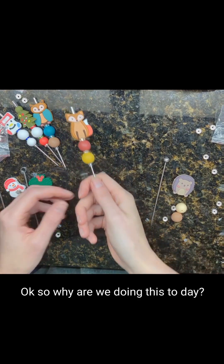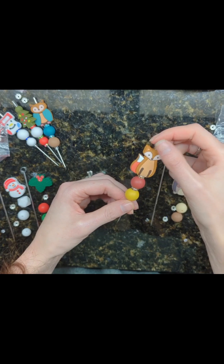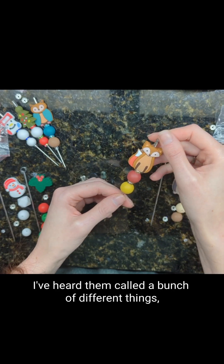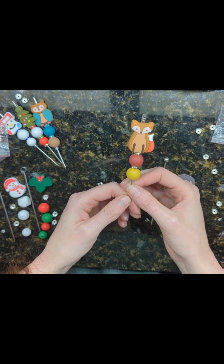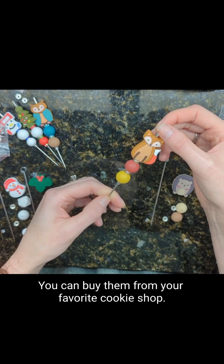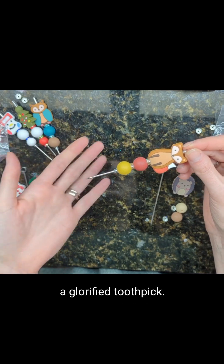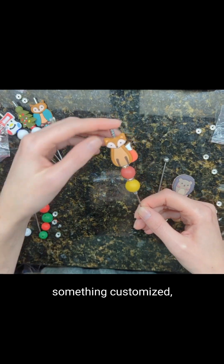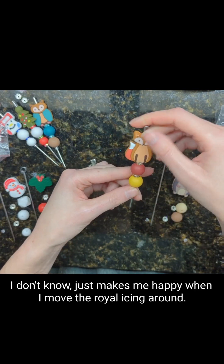So why are we doing this today? I like to have really cute cookie scribes or sugar scribes — I've heard them called a bunch of different things. They can run fairly expensive depending on where you buy them. You can buy them on Etsy or from your favorite cookie shop, but really this is, like I said, a glorified toothpick. I just want something cute, something customized, something that makes me happy when I move the royal icing around.